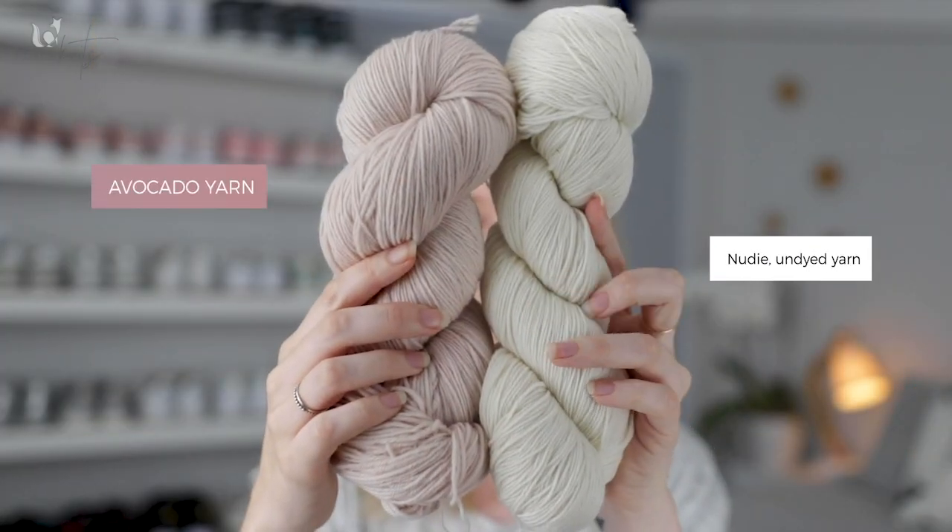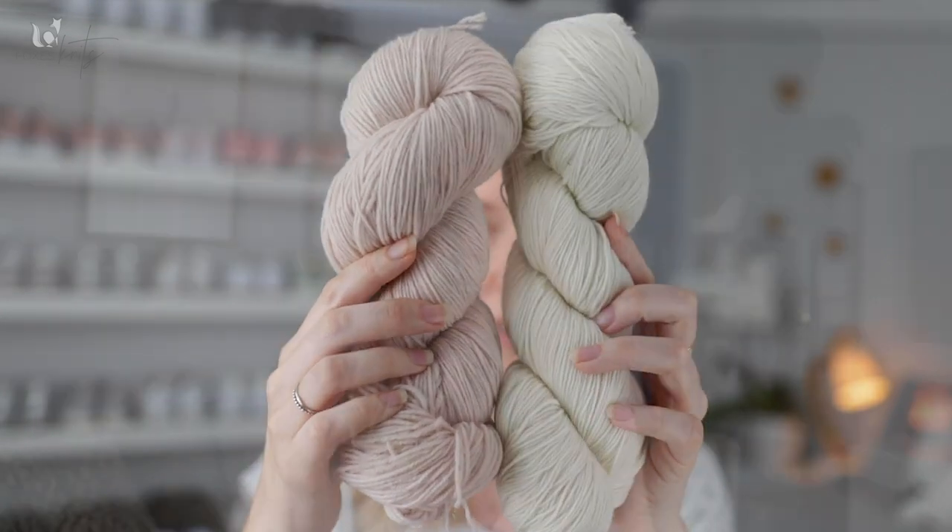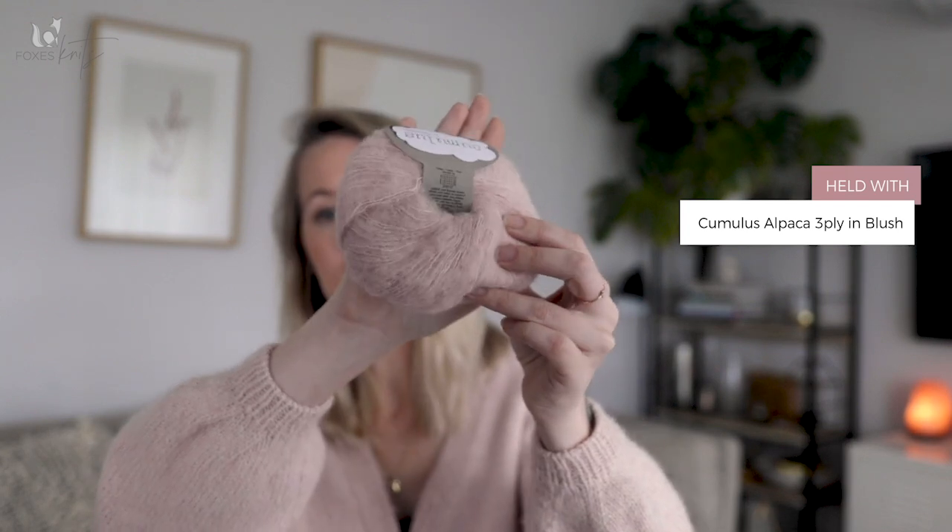The base yarn that I used — I'll put in some footage from my last episode because I don't actually have any to show you — was my favourite nudie yarn from Wild Earth Yarns. This was their three ply 100% merino. It is an un-dyed, non-superwash yarn that is really really soft and lovely and it makes a really good base for holding double. I used two 100 gram skeins for this cardigan — I believe each skein is about 530 meters. I held this double with my favourite fluff which is Cumulus by Fiberspace. You're sick of hearing me talking about it, but it's beautiful.